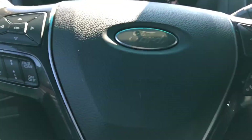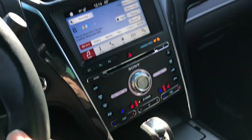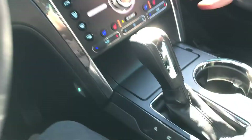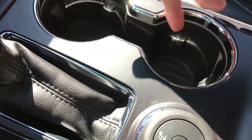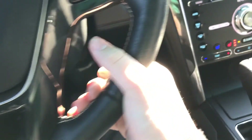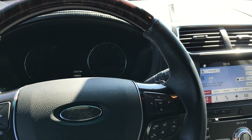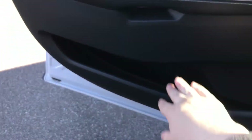There's your gauge cluster — I think I already showed that. If you want to see more about this Ford Explorer, USB is down here. Cup holders with blue accents around this area. To shut it down, just push this button — the seat moves back, the radio cuts off, and you open the door.